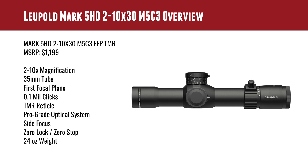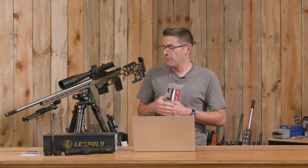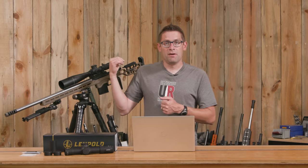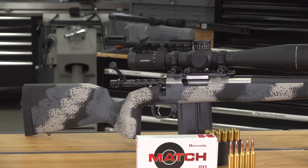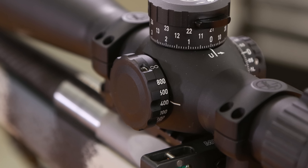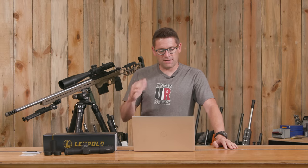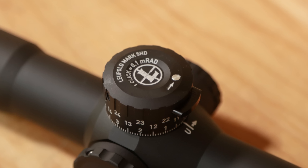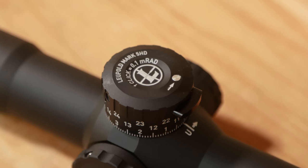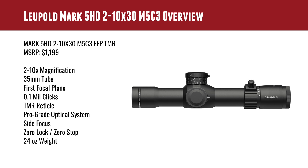It's first focal plane with 0.1mm clicks and a pro-grade optical system. One of the customers for the Mark 5 HD optics family is the military, and they have pretty high standards — this fits right in. We've found it to be an incredibly robust optic. It's been banged up, taken to shooting matches, and it still works absolutely like brand new. It's got side focus with very accurate distances. The zero lock and zero stop are easy to set — the zero stop is set automatically rather than having to adjust things independently. Weight is 24 ounces.